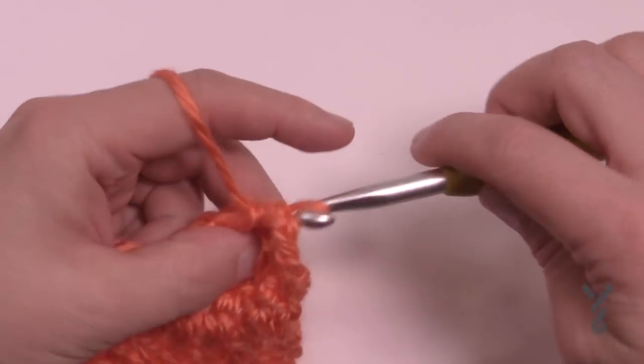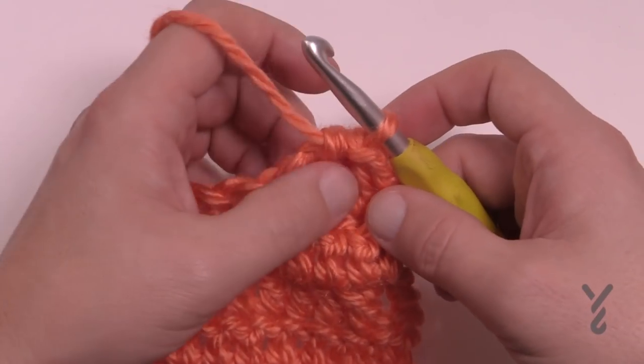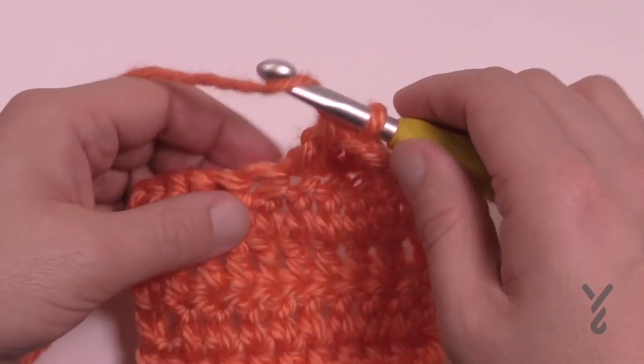Grab the loop and pull through, and you will notice that the popcorn just bounced towards the back. So now you have a gapping hole right here. Let's do it again.